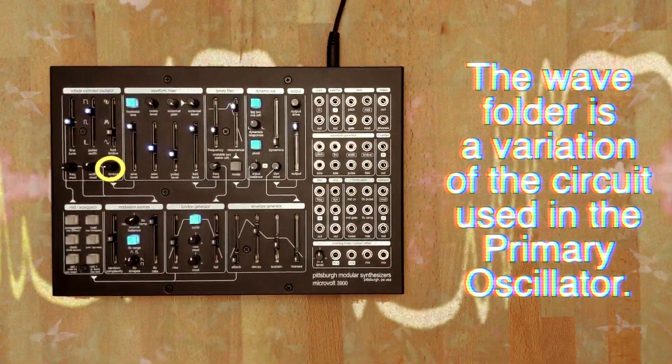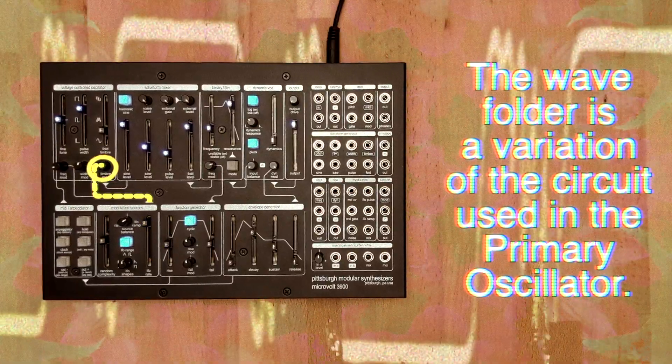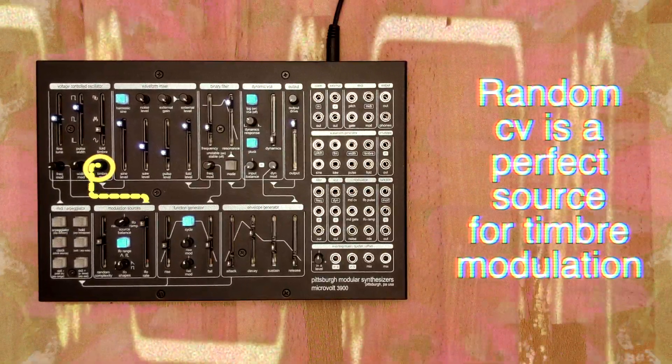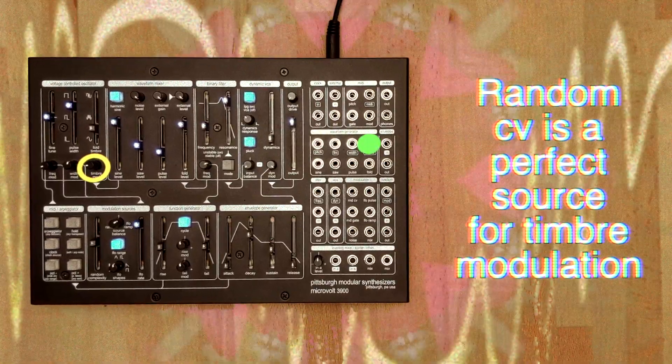The timbre mod trim pot adjusts the depth of the modulation sent to the wave folder. This control is connected to the output of the modulation sources section, but that connection can be broken and replaced with a signal patched into the fold input jack.